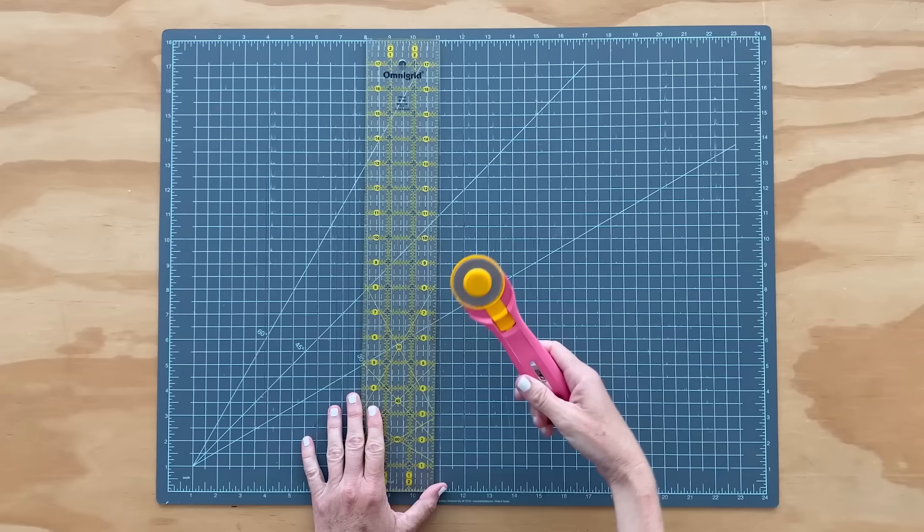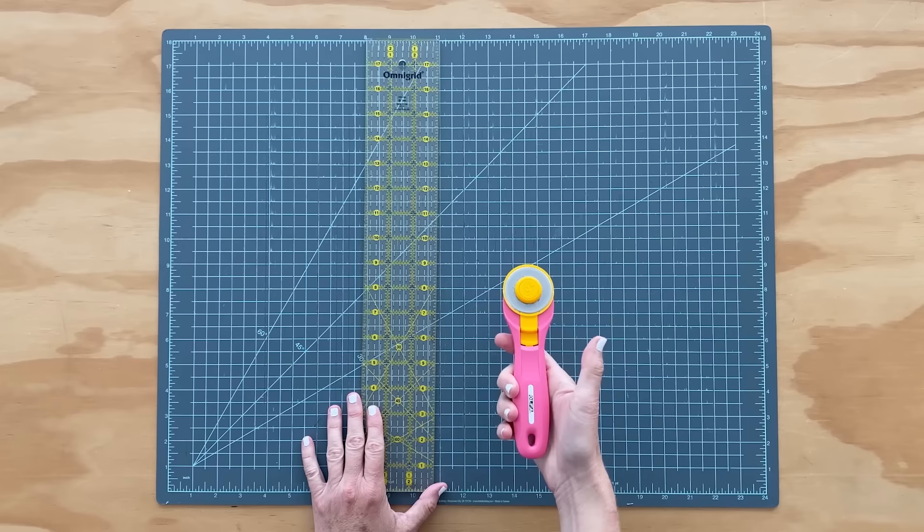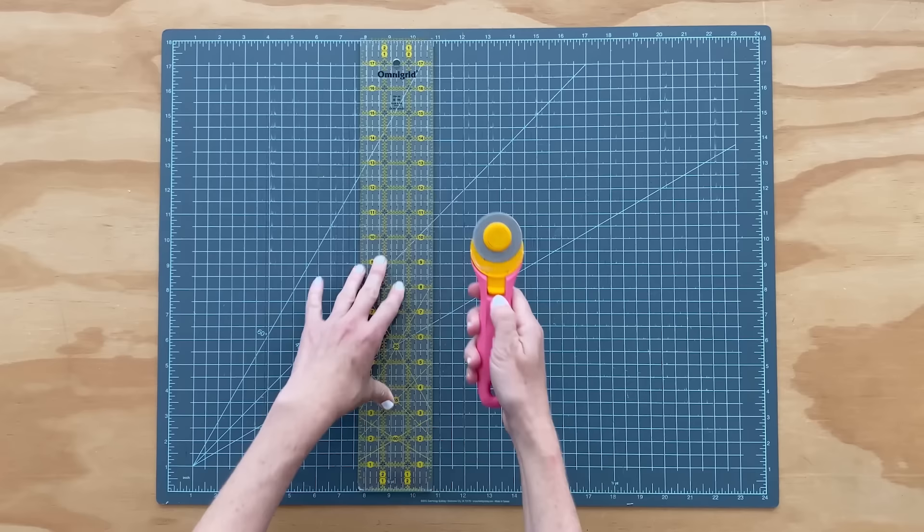For my rotary cutter, this is a 45 millimeter rotary cutter. How it works is you pull this down — you can see the sharp blade — and when you're done you can close it up for safety purposes. Then you'll put your fabric under here, press down hard, cut along the edge away from you, and it gives you really nice, precise cuts.